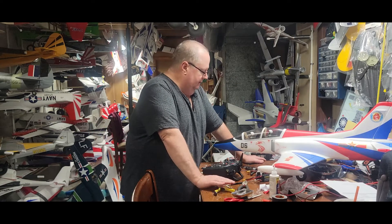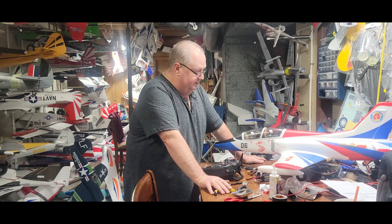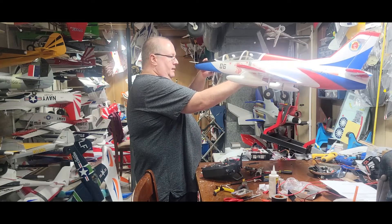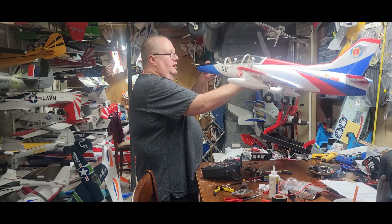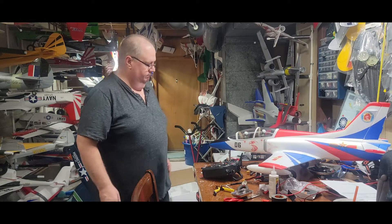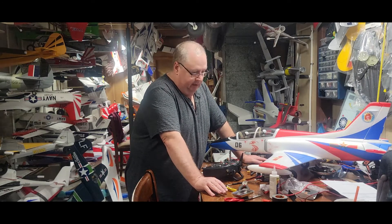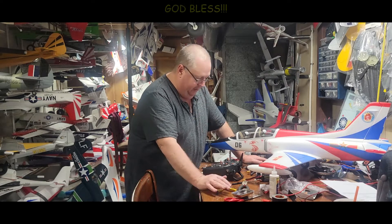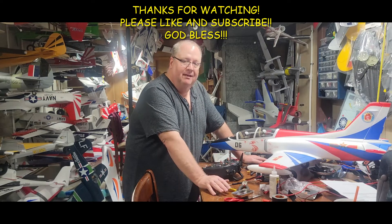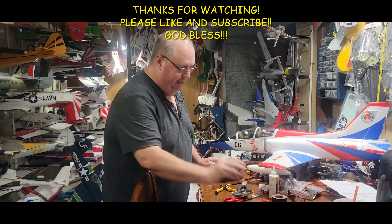So there you go folks — that is the Fly Fans Red Falcon 64mm bird. Beautiful plane, can't wait to fly it and get a maiden for ya. I'm sure I'm leaving a bunch of stuff out, but that's what I can remember to tell ya. Thank you so much for watching. Don't forget to like and subscribe, and don't forget — faith, family, and friends, and planes. We'll see ya later, bye bye.